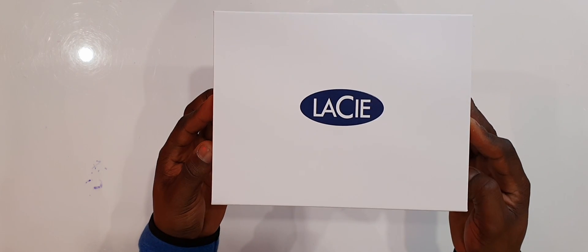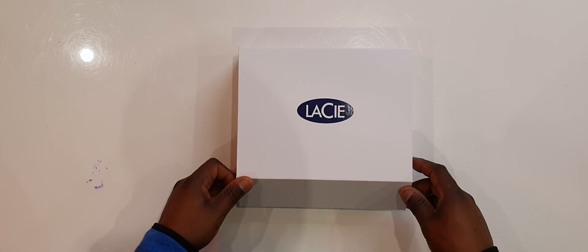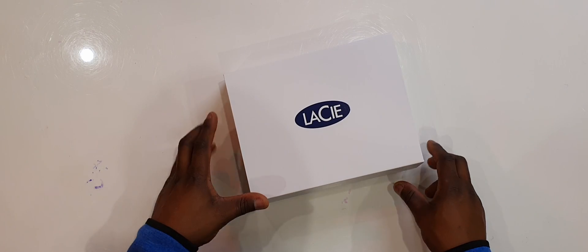This screams premium. It's got a nice brand logo right here on the top saying Lassie. It's got a magnetic feel as well — it's got magnets built into the cover. Very premium.